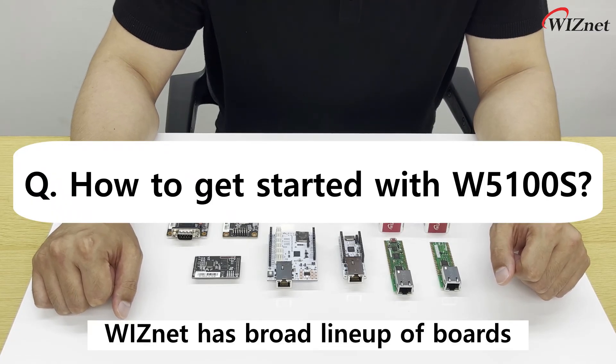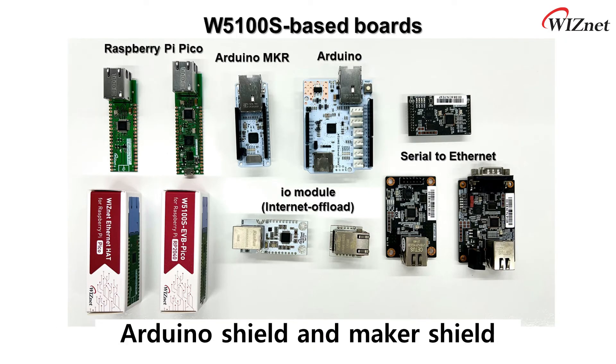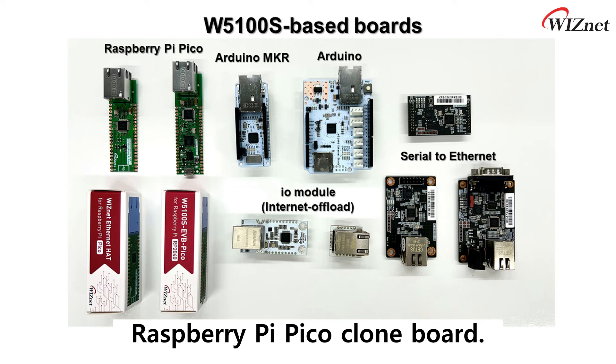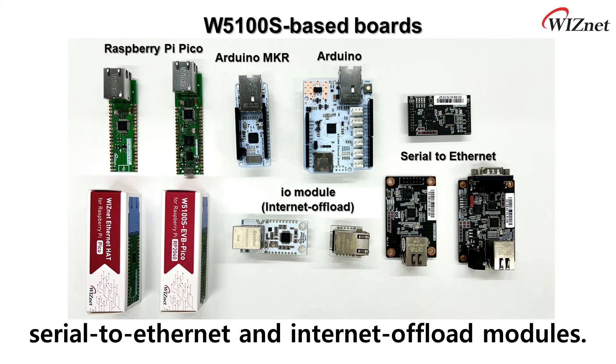WIZnet has a broad lineup of boards for users to start with. There are many form-factor boards, such as Arduino Shield and Maker Shield, and a Raspberry Pi Pico clone board. Furthermore, we also provide various serial-to-Ethernet and Internet-of-Things modules.